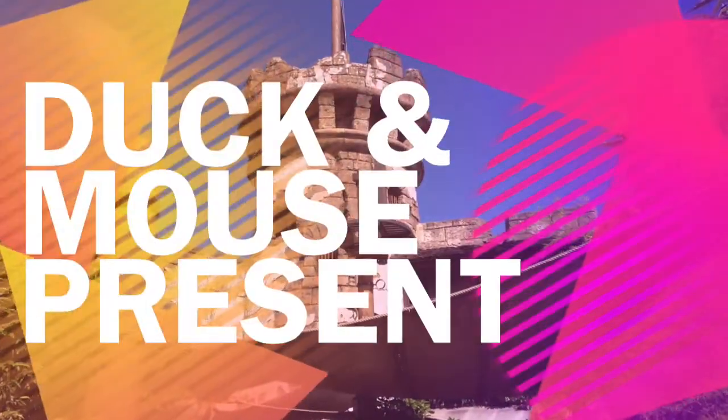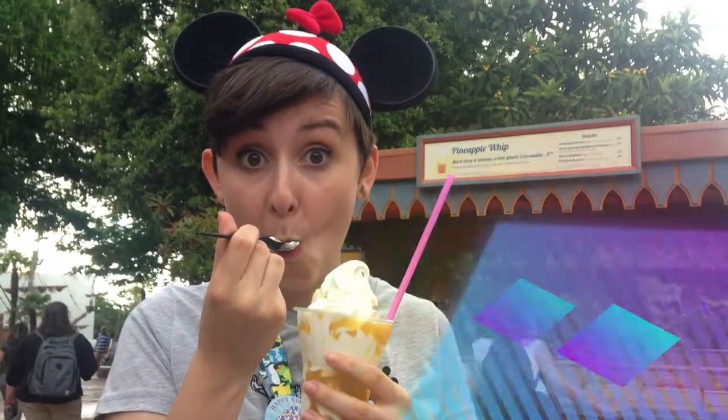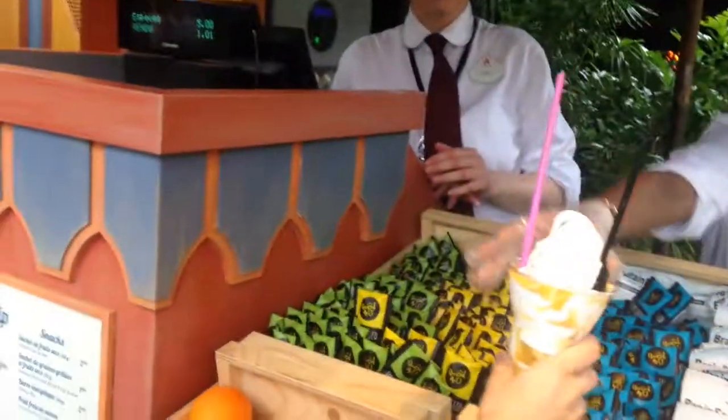We are here at Disneyland Paris and we are about to do a pineapple whip. Thank you very much!